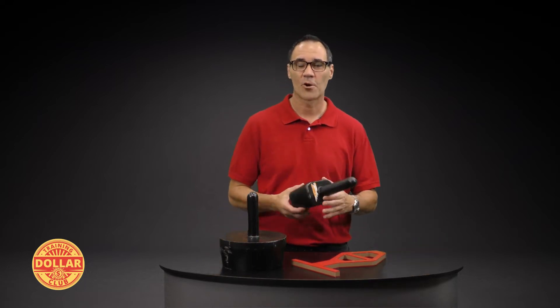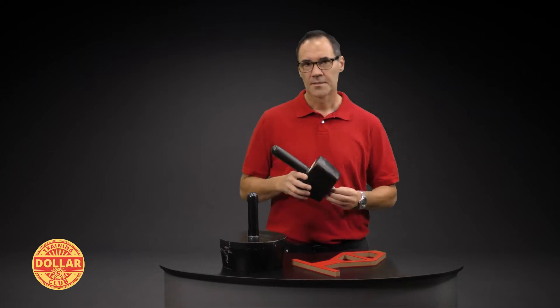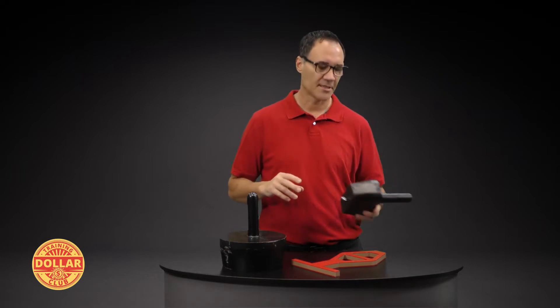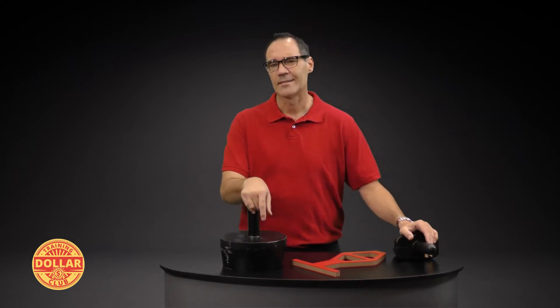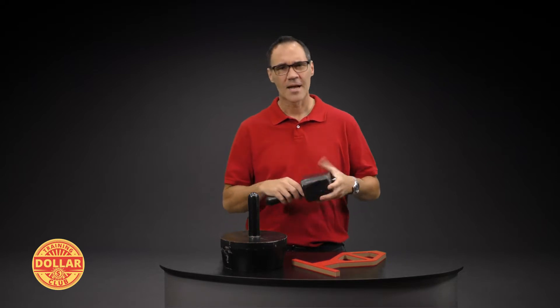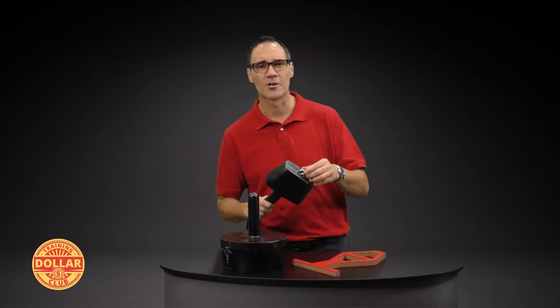Hello and welcome to our short course on the Torso Probe. This is our black one. We do have the official yellow, and these are actually official too — they meet the specifications. But when we bought these, they were out of yellow, so we had to go to another manufacturer and buy these aftermarket black ones. I'm not a real big fan of the black color, but it works.